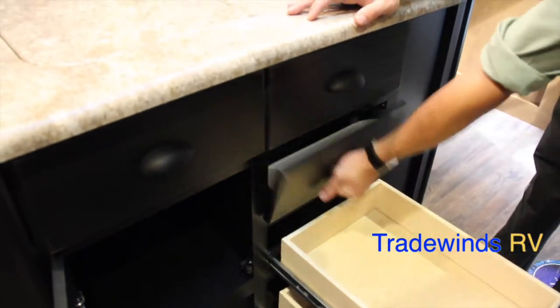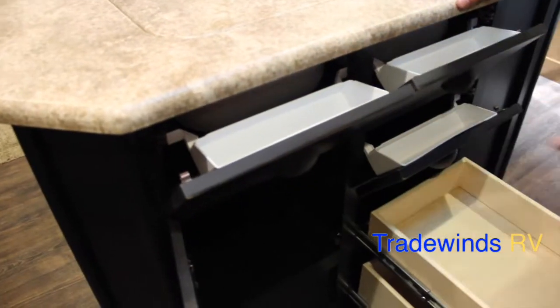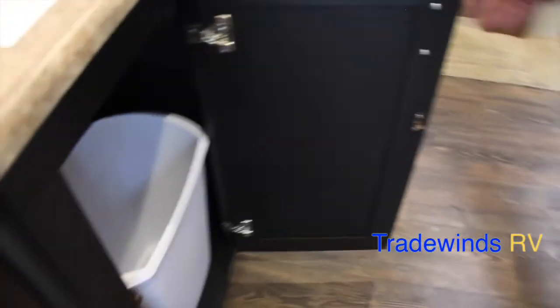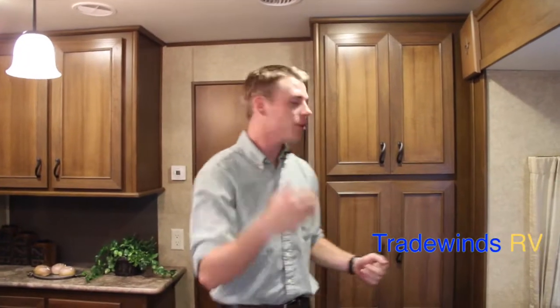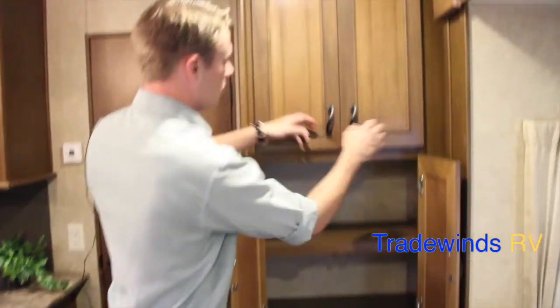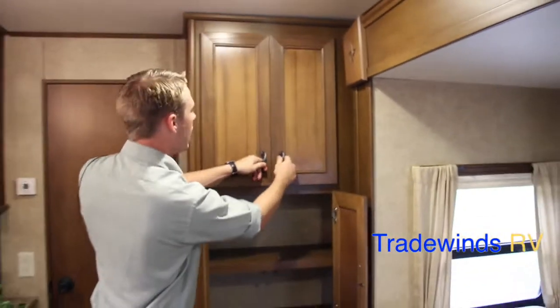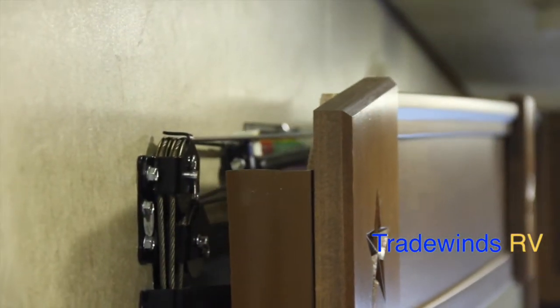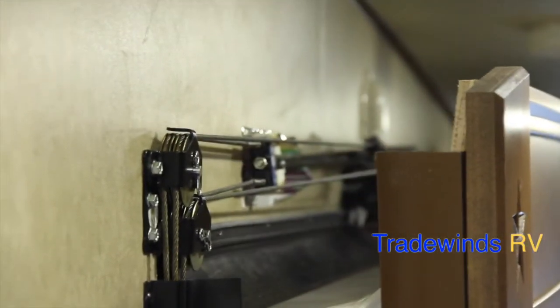The full extension drawers make it easy to access items in the back. There's a handy place for your trash can as well. The slide mechanism in Open Range is an AccuSlide system — a pulley system with cables, one cable on each corner to pull the slide in and one to pull it out, for a total of eight cables. It gives a fluid motion and is quieter than rack-and-pinion slides with no jerky motion, so you won't compromise the seal and risk water damage.